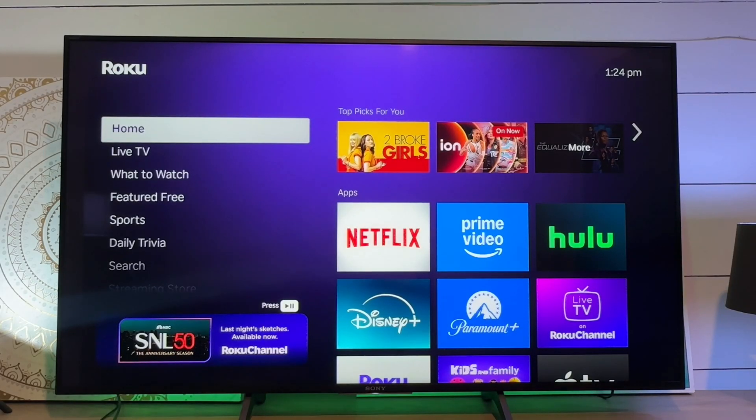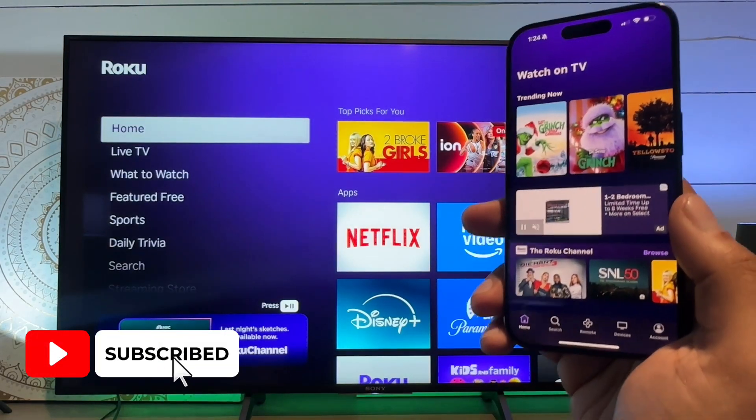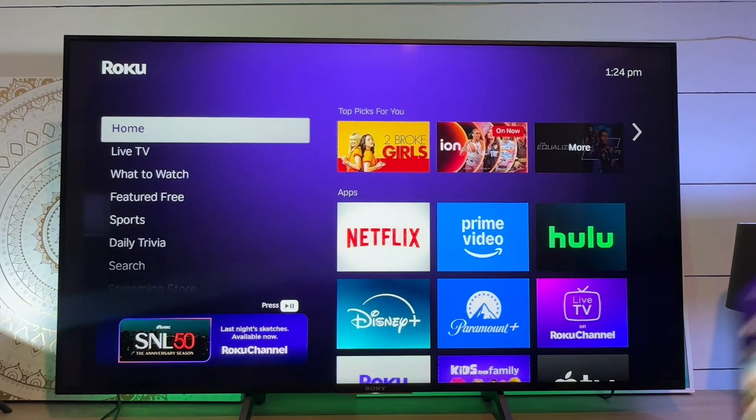All right guys, so today I want to show you how to use the Roku app as a remote. So obviously what you need here is the Roku app. Really easy — just download the app, create an account, or sign into an existing account.